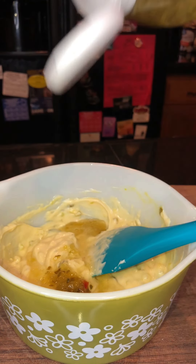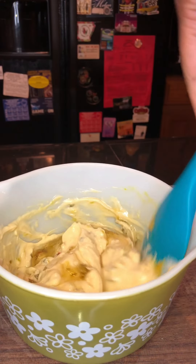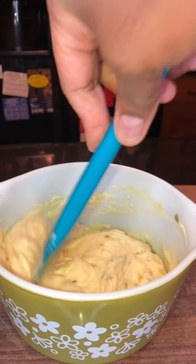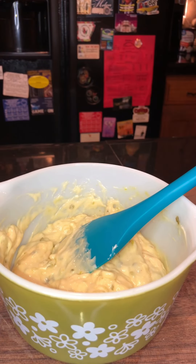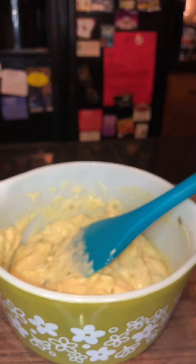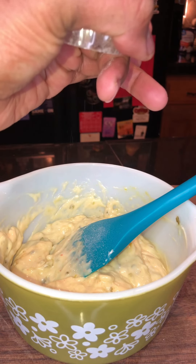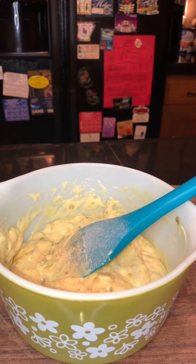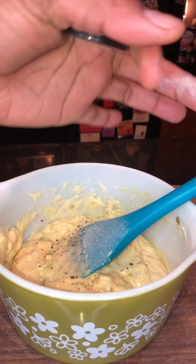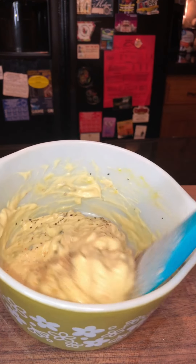I hate the juice when it comes out first — I got a little juice, but that'll still be good. Got that all mixed up, and now I'm gonna take just maybe a couple of turns of that pink Himalayan salt and just a little black pepper. Always season your food, people — always season your food!